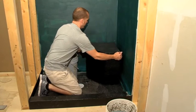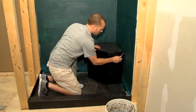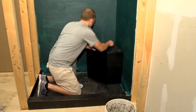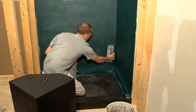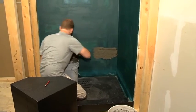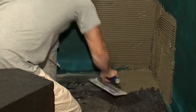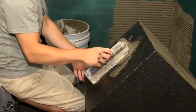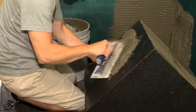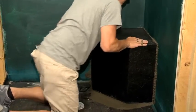It is recommended that the walls be waterproofed before the bench is set. To install the bench, set it in place so the edges can be marked. Then remove the bench and, using a quarter inch notch trowel, apply rapid set thinset to the area inside the marks on the walls and floor. Then apply thinset to two sides and the bottom of the bench, put it in place, and wiggle it a little to spread the thinset.